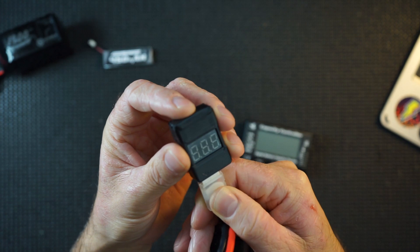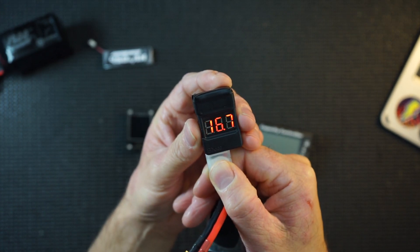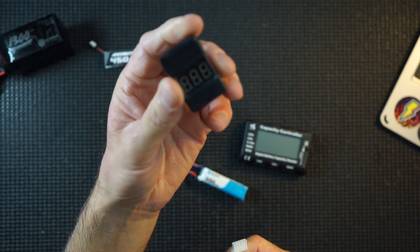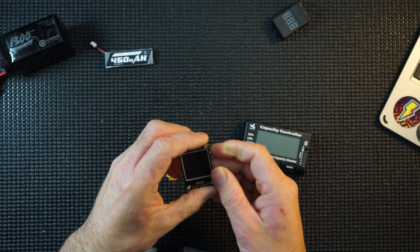It's a bit random now and again as well. It's alright but it's not really my favourite.